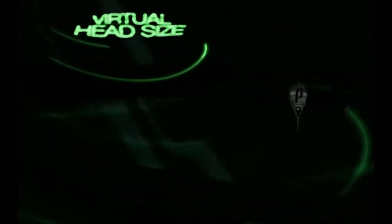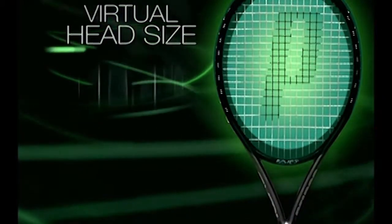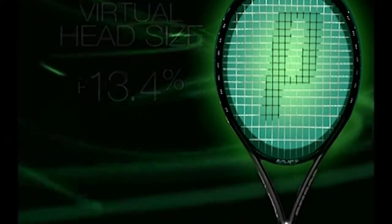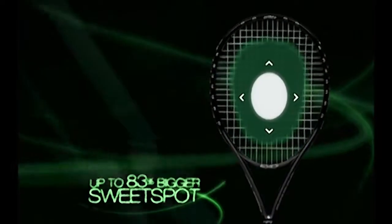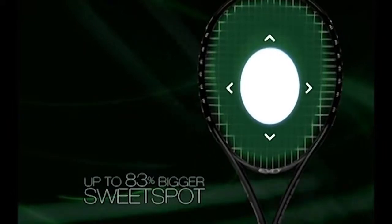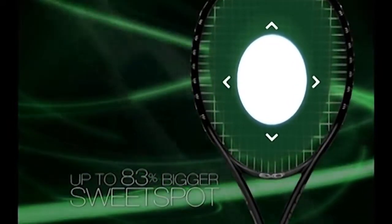The one-of-a-kind patented Energy Bridge suspends the string bed, creating a virtual head size that's 13.4% larger and cuts frame vibration up to 50%. This increases the sweet spot to the outermost edges of the frame — a supersized sweet spot, up to 83% more — delivering unprecedented comfort.